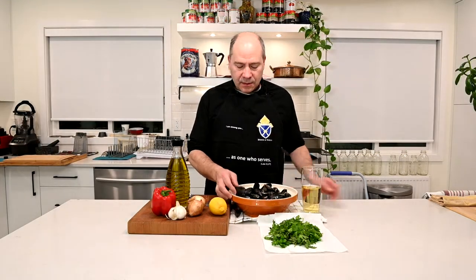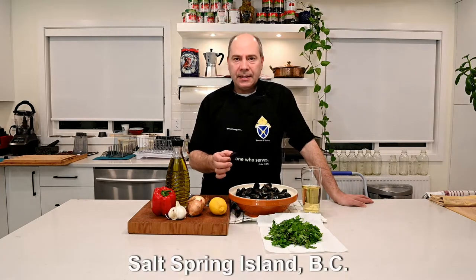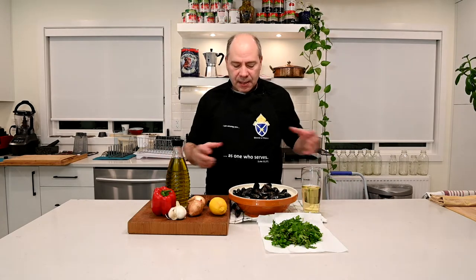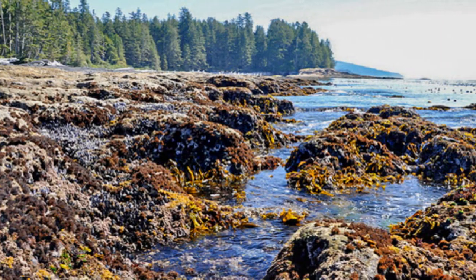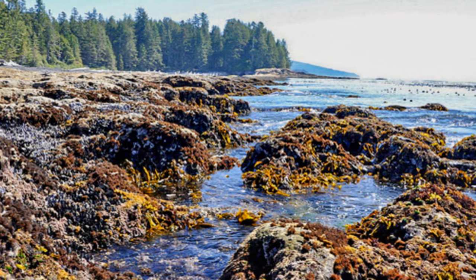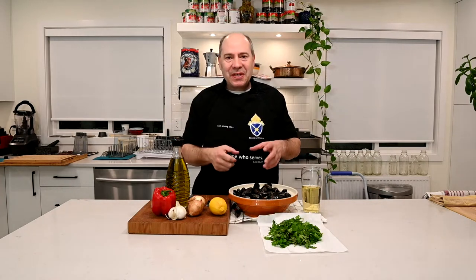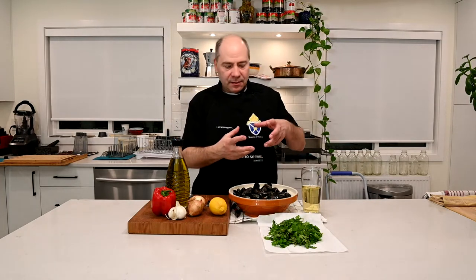Those are mussels from Salt Spring Island. They are very good and they are small. Some of the mussels I went to pick a couple of years ago in Port Renfrew. Port Renfrew is a beautiful place where really it's the creation of God right in your face. I went fishing with someone over there and he stopped by the rocks — I asked him to stop by the rocks — and I went with a big screwdriver and took some of those wild mussels, which are really big.